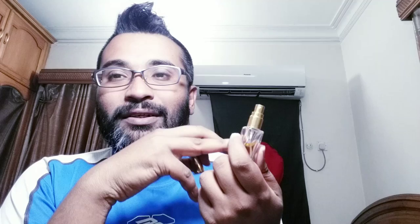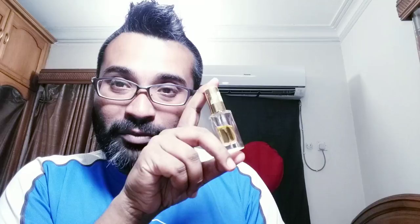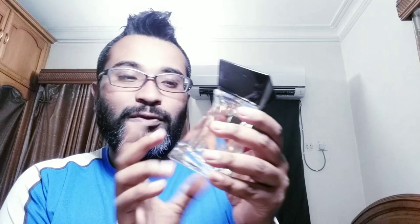This is the vintage Tobacco Vanille. I've heard the current version has been severely reformulated and has kind of lost its character, which is sad. I'll be reviewing the vintage version. The second fragrance I'll review today is one I just got the full bottle of, but have had a sample of for three to four years — Lancôme Hypnose, with a very unique bottle.